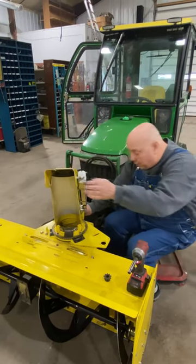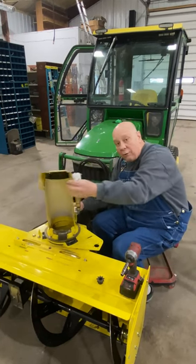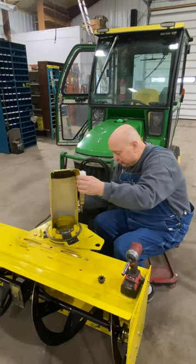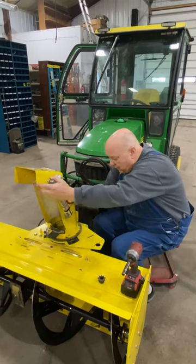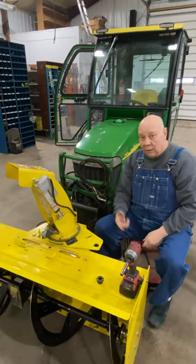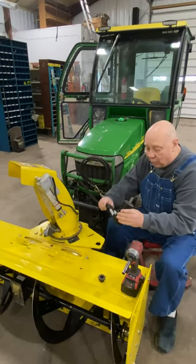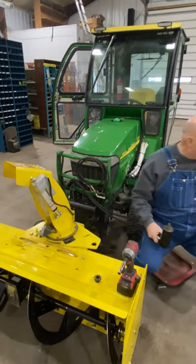Now it might be a little tight at first until the powder coating and everything gets working. It'll work fine once you get your motor on. I would turn it over like so. Next step, we're going to put the motor on. I had this on before, so we're just going to put it back on.